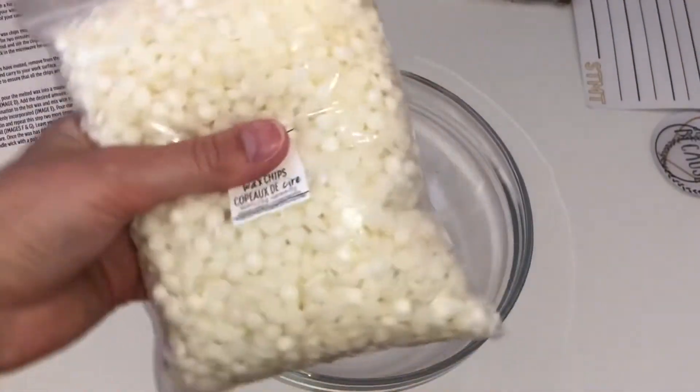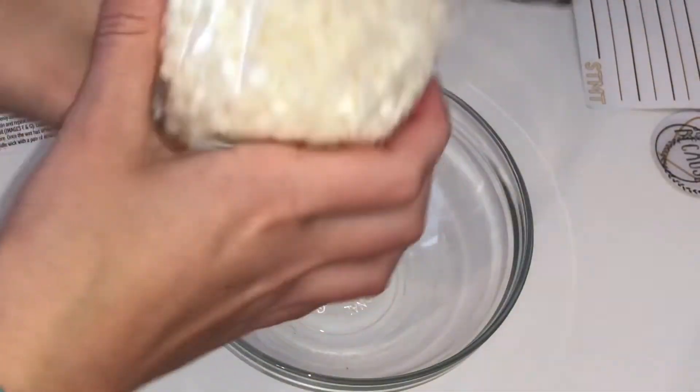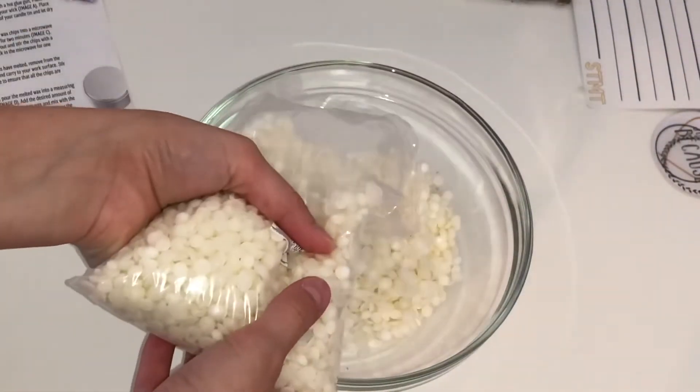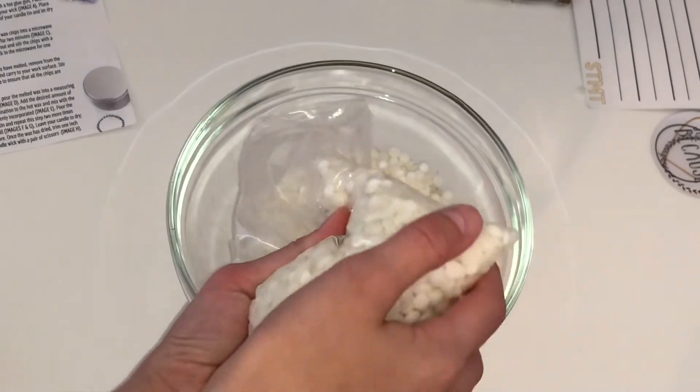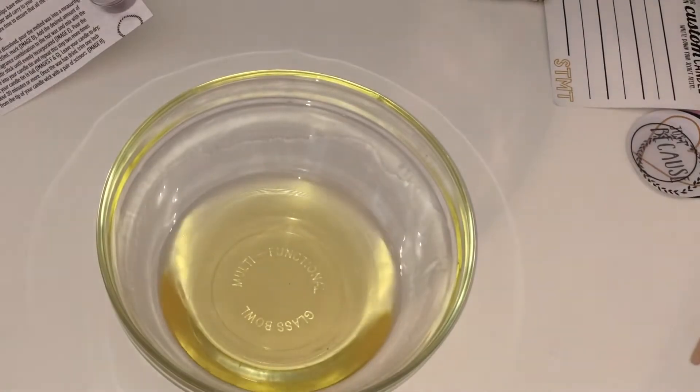Next, it says to pour half of the bag of wax chips into a microwave-safe bowl. So half would be about — whoa — I'm going to say that seems about half. Then it just says place in the microwave for two minutes. All right guys, so now it's finished.